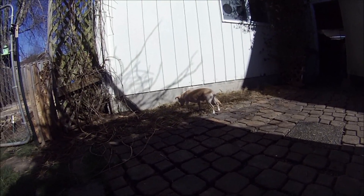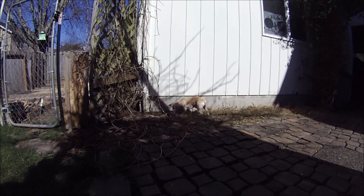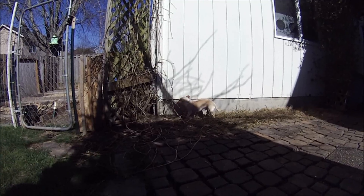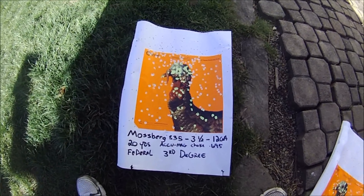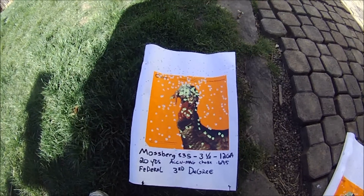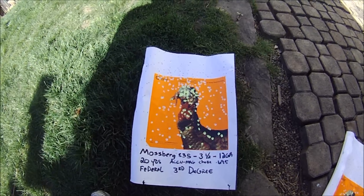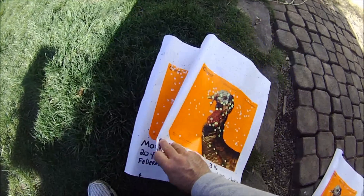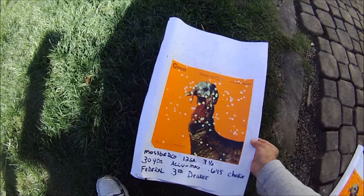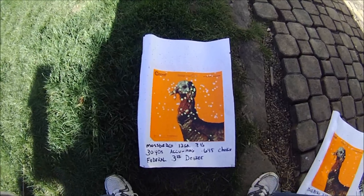Kayak Trapper here. We went and shot that Third Degree yesterday and I didn't show the targets real close, so I'm gonna do that now. Here is the Third Degree at 20 yards — that's pretty good on the head, isn't it? And then here's 30 yards, starting to spread out a little bit.